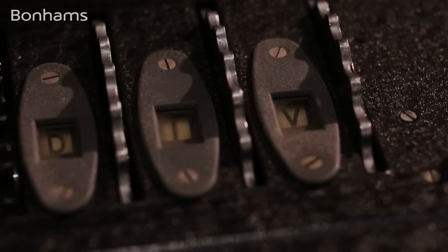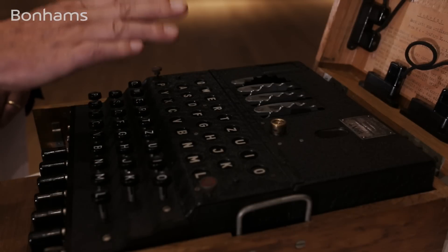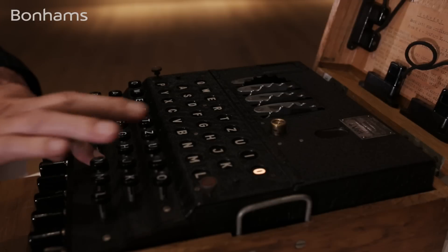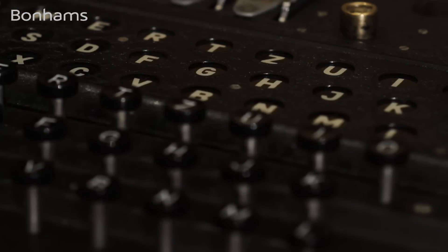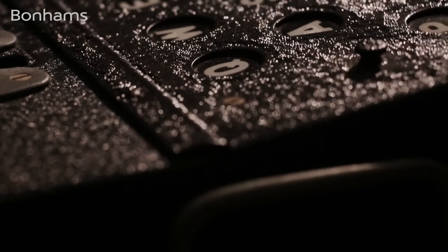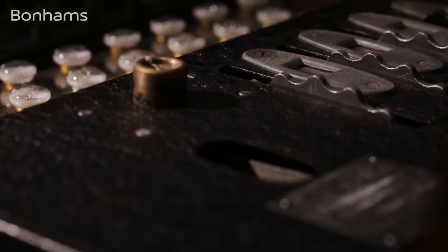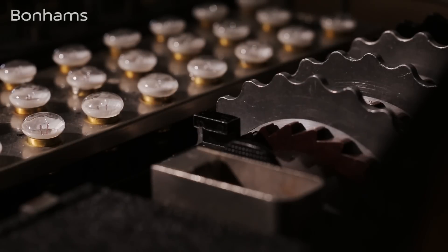So if I press the B, it comes up showing N. And as that happens, this rotor on the right goes round one click. If I hit B again, it comes up with a different encryption — this time as an O. Each rotor would rotate 26 times and then move on to the next rotor, meaning it was extremely complicated for anybody to work out what the message was actually stating.